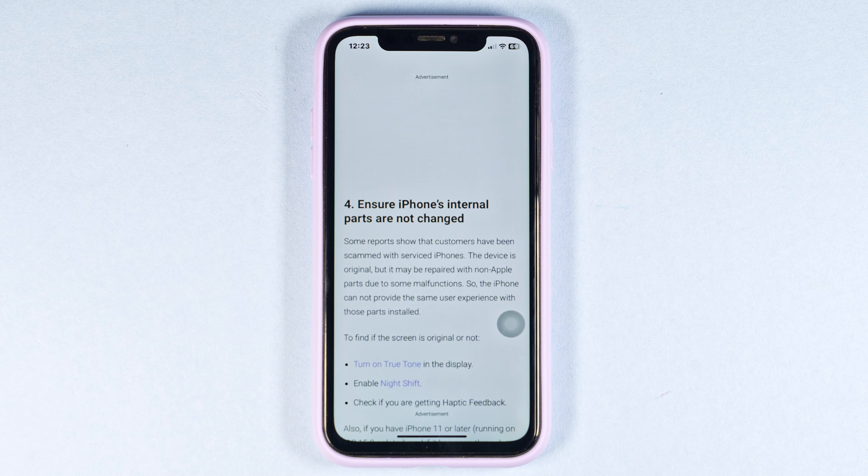Test the functions and features of the iPhone, including the camera, touch screen, responsiveness, and connectivity options. By following these steps, you can ensure that your iPhone is real and avoid falling victim to counterfeit products.